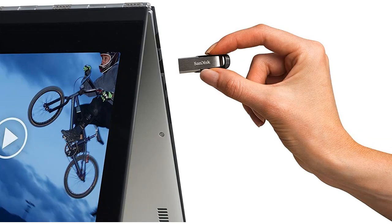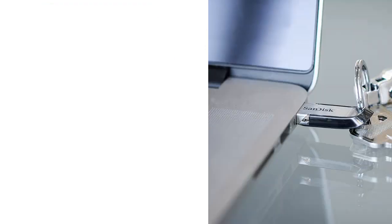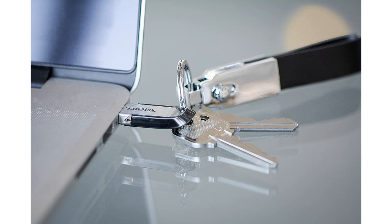Gone are the days of worrying about running out of storage space or having to constantly delete files to free up memory. One of the standout features of this Flash Drive is the SanDisk Secure Access software. It allows me to password protect my files, adding an extra layer of security. This is particularly important for me as I often deal with sensitive or confidential information.